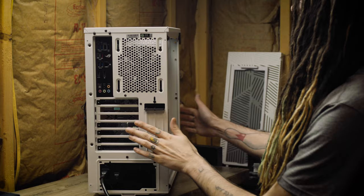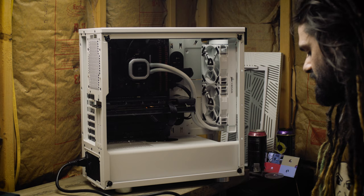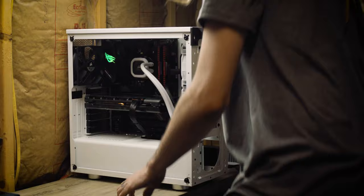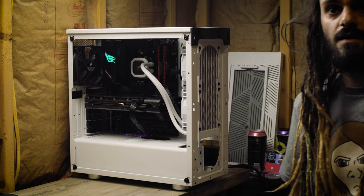We have light — this is amazing. I need to hook it up to a monitor and see if we can get it to POST. If we can get it to POST, then we begin the process of installing Windows. We're going to leave the case open, get a monitor over here, and see what we've got.